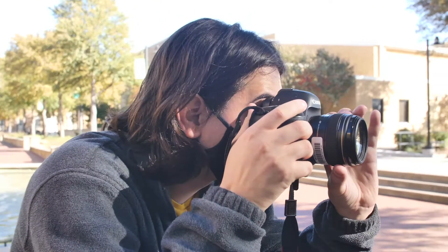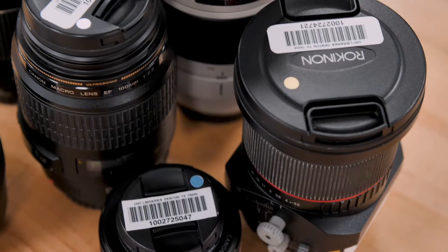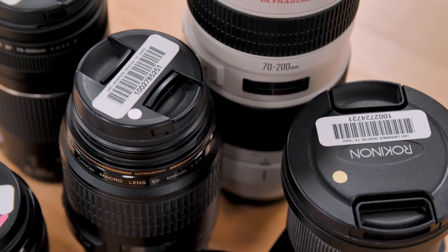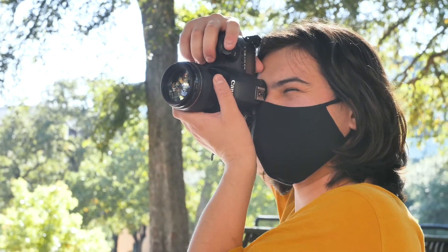Hi, my name is Mikey and I'm a technician at The Spark, the makerspace in Willis. One of the great services we provide are Canon DSLRs and lens kits provided to students and staff for no charge. This is a great way to get started with photography as we provide everything you need.